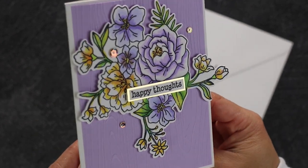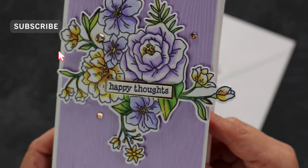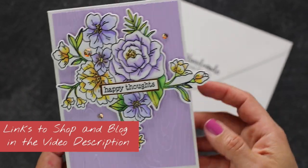That's all for today — I hope you enjoyed this video. Don't forget to subscribe to my channel; links to shop for supplies are in the video description. Thank you very much for watching, and happy crafting! Bye!